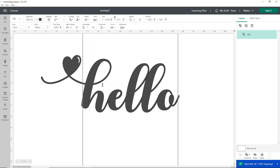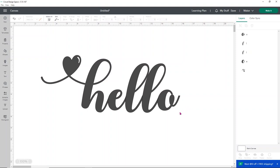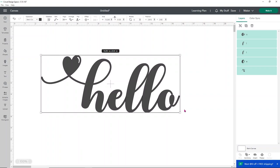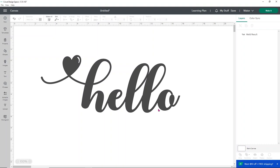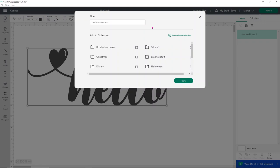This is kind of what our hello is going to look like on our doormat. I feel like the L's are just a little bit close together, so I'm going to go to Advanced, ungroup the letters, and move that L over just a touch. I'm pretty happy with the way everything is sitting, so I'm going to select everything, go to Combine, and Weld. I'm not going to change this design at all, so I'm not worried about welding it. I'm going to save this as 'rainbow doormat.'